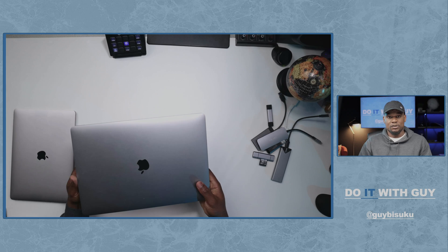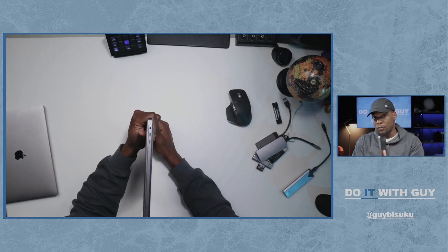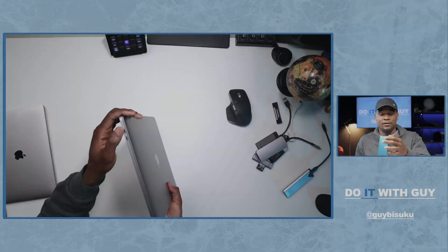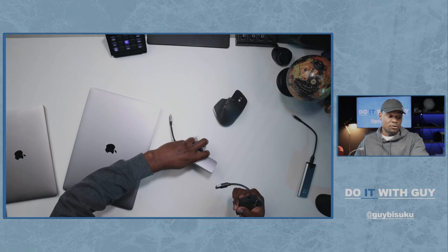One of the things I was missing: Apple decided to remove a lot of ports. We just have two Thunderbolt ports on each side of the laptop, which was a problem. That's why I had to carry all these adapters — and these aren't even all of them, I didn't find some of them. But now with the new MacBook, I won't need all of this.